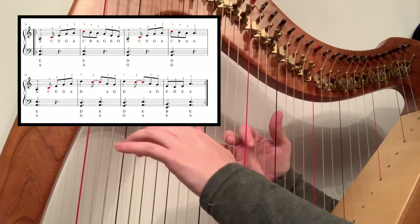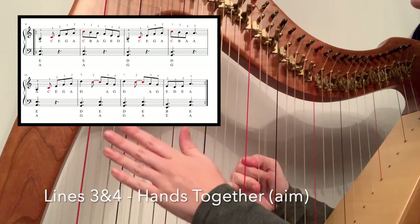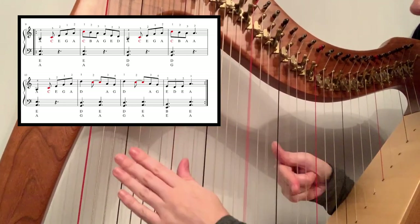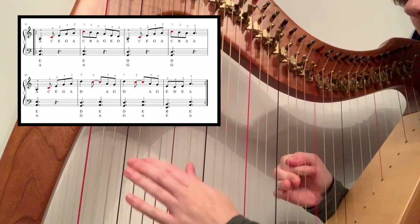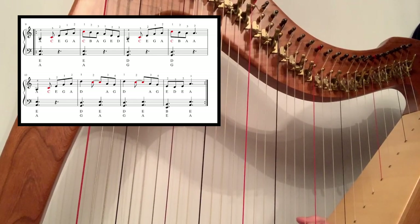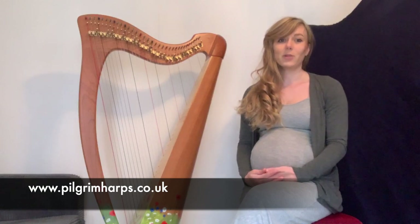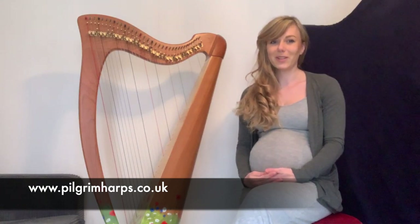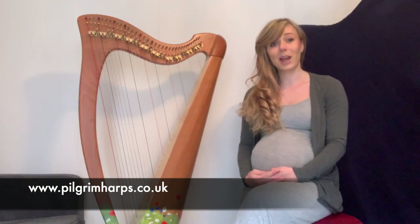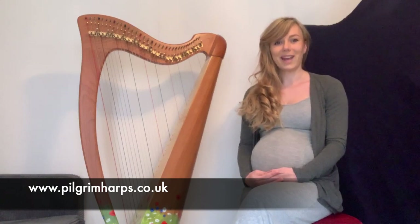So those last two lines you're aiming for them to sound something like this. These videos have been designed so you can pause them when you get to a good point in your learning — don't try and do the whole video at the same time because they're quite long songs. But if you'd like to download the music to help you, it's available at www.pilgrimharps.co.uk. Good luck!